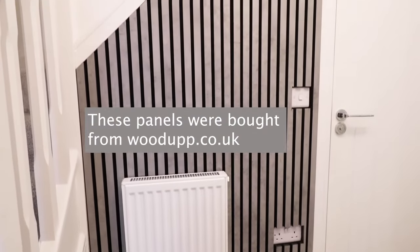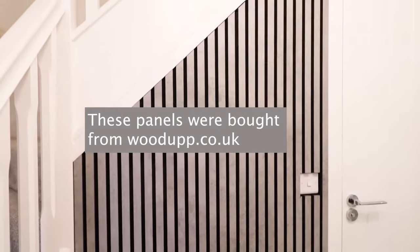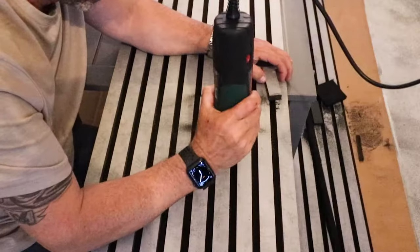So today we're going to be fitting some felt-backed acoustic panels. These ones are the Concrete Effect MDF slats and I'm going to show you step by step how to fit them.